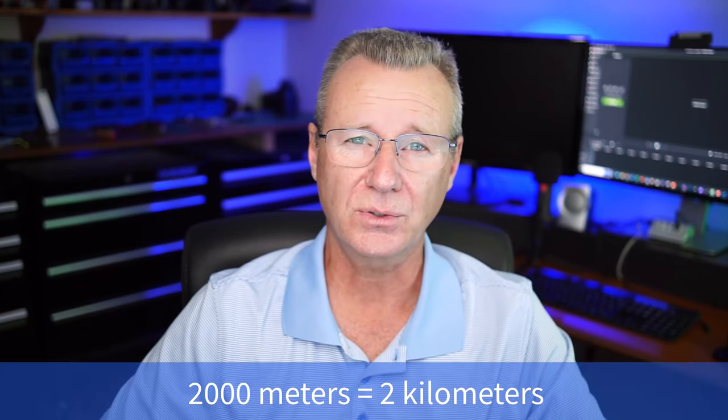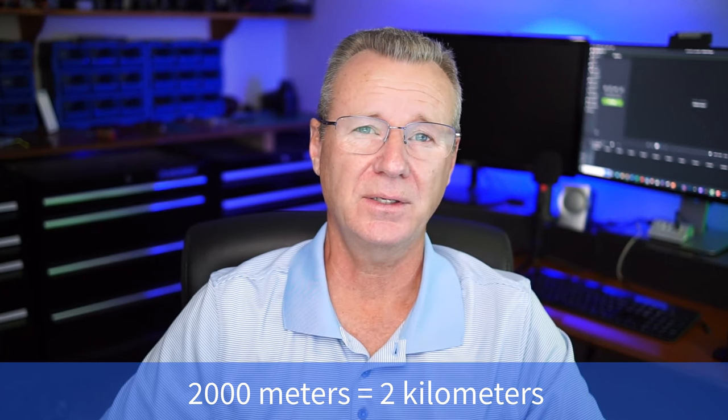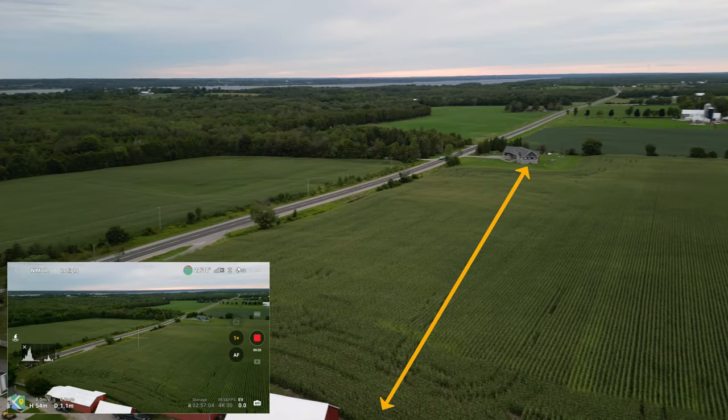Tip number three: what's the range of my drone? Legally, you're not supposed to lose sight of it. I watched a video of a guy standing on a beach who flew his drone out to a cruise ship — about 2,000 meters. DJI claims the Mini 3 Pro will do 7 to 10 kilometers, but again, you're not supposed to lose sight of it. I'll show you a practical example of a 400-meter flight I did out and back from my mother-in-law's farm.